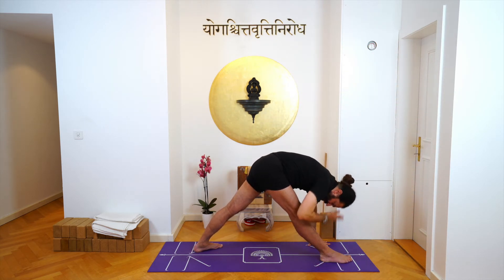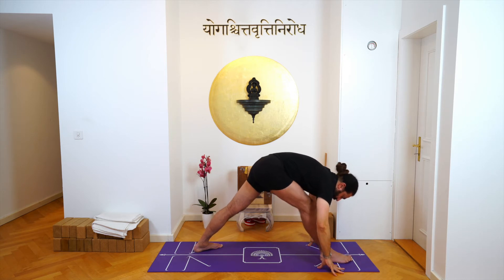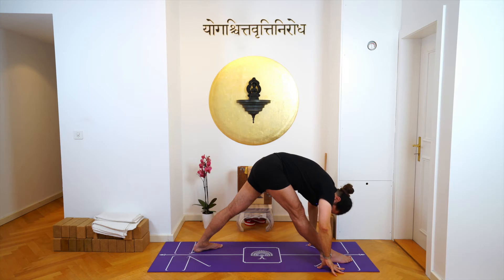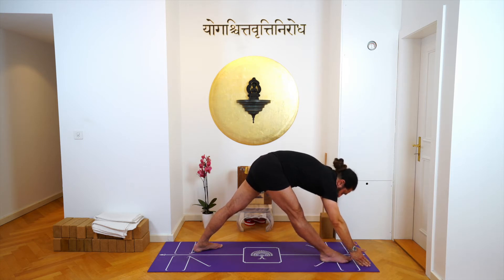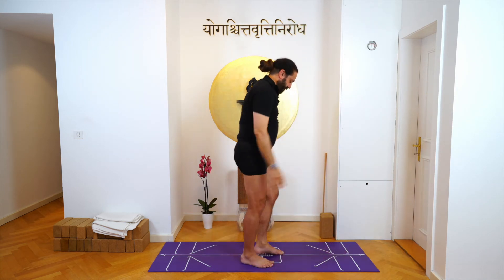Try to take your head towards the centre of your shin bone and then stretch your arms out. Inhale, come up, take your arms down, stand straight.